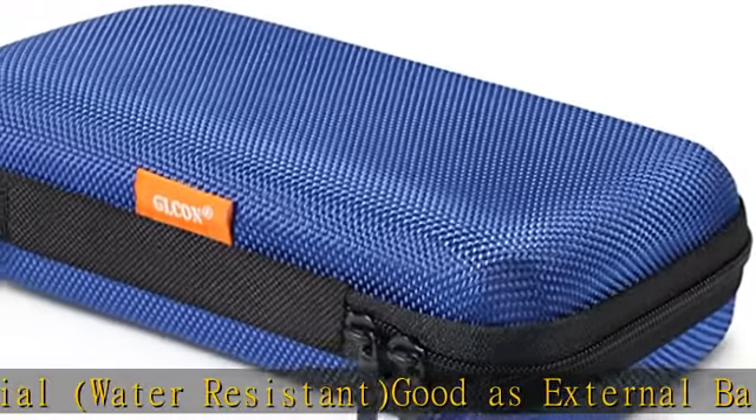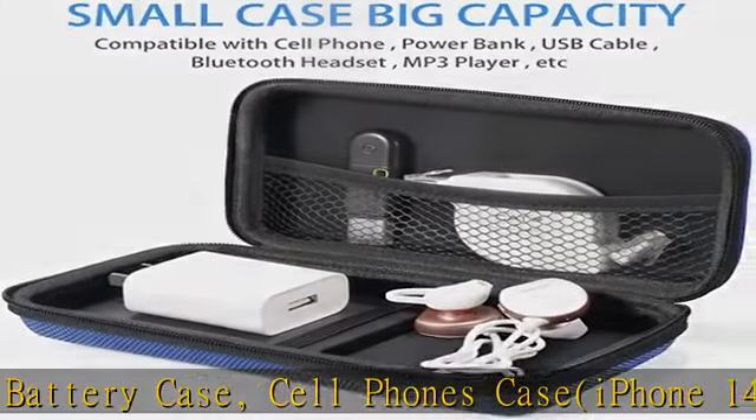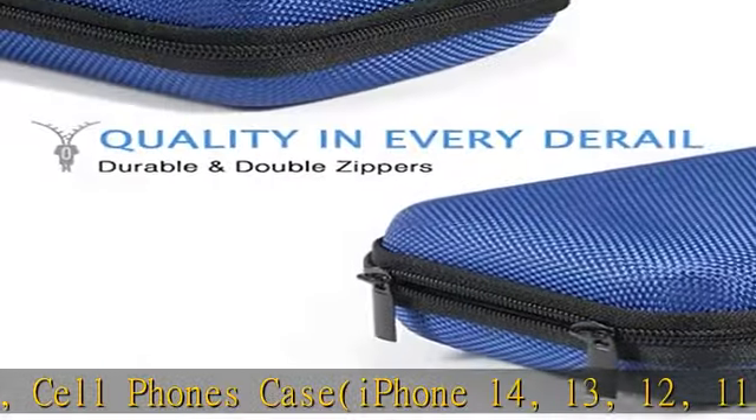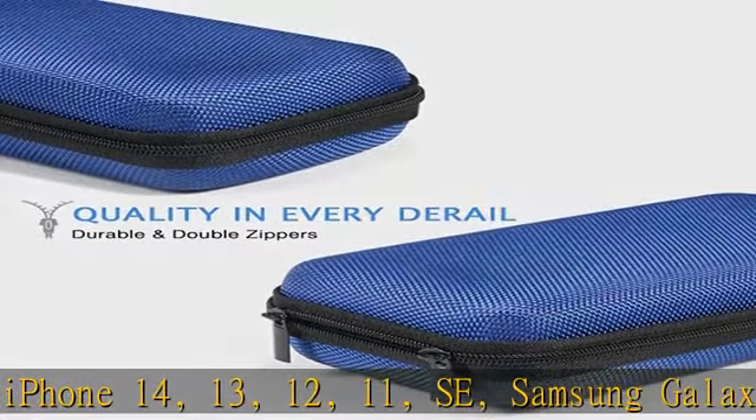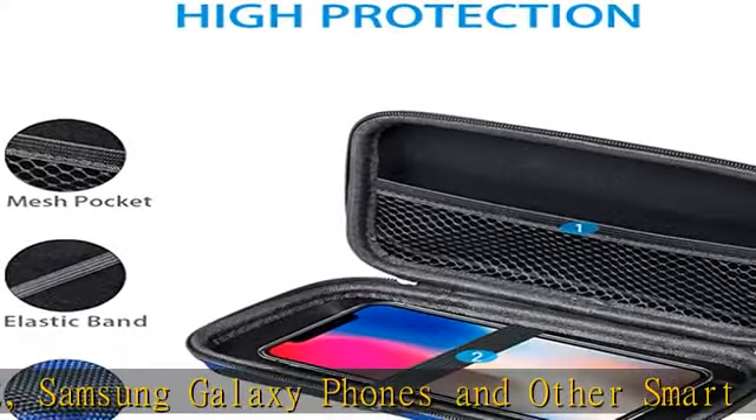Suitable as a carrying bag for iPod Shuffle, MP3 player, MP4 player, charging cable, earphones, memory cards, USB flash drive, lens filter, keys, purse, coins, bank credit card, etc.